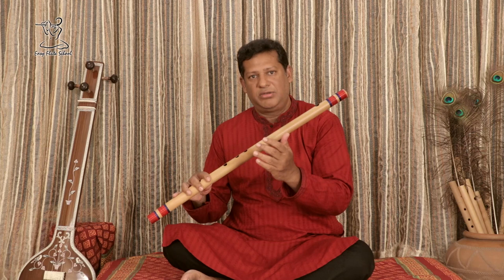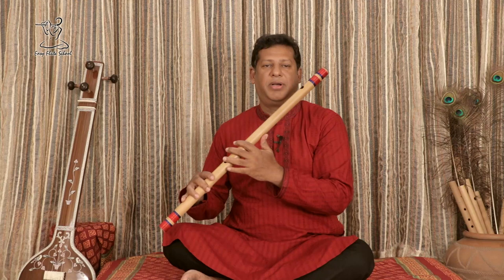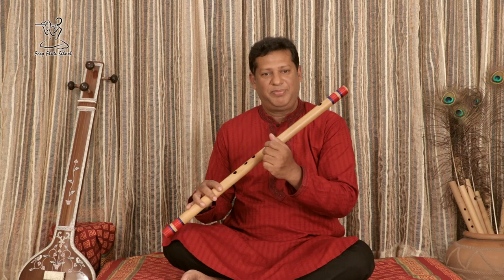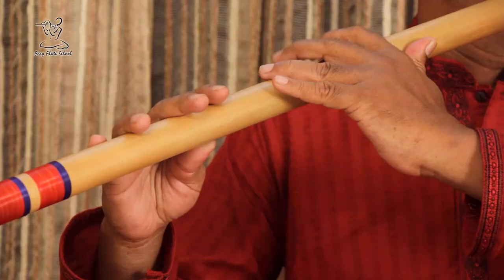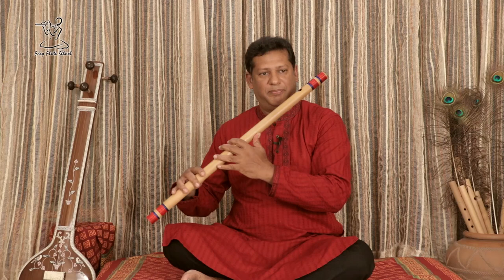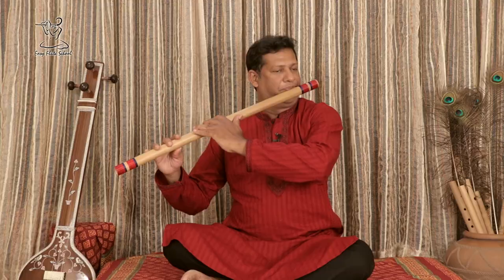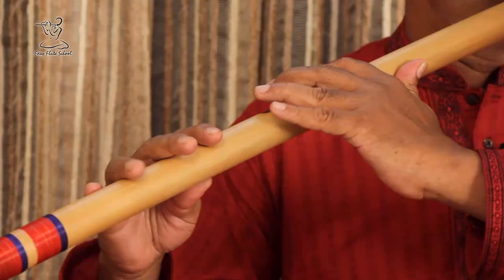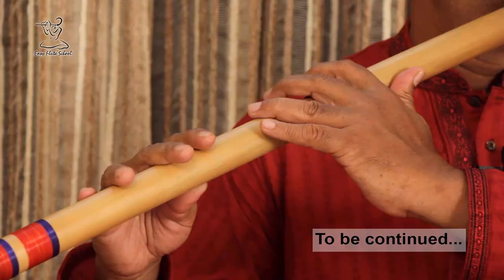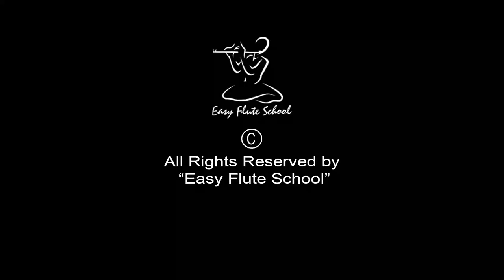Now you have to go down very slowly. There is the pakad — this combination is known as pakad. Dha Pa Ga, Dha Pa Ga Pa Ga, Ga Re Sa Dha, Dha Dha Sa. Dha Pa Ga, Dha Pa Ga. Thank you.